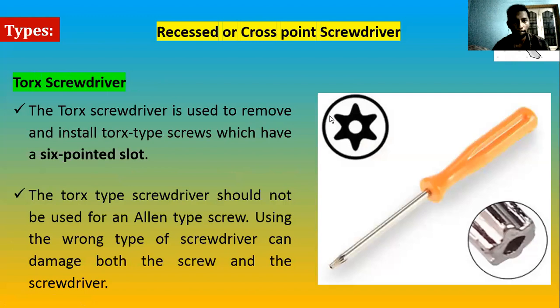Next is the Torx screwdriver. The distinctive feature is a star-shaped design — not exactly a star, but it has six peak points, as you can see in the diagram. It is used only on screw heads that have a six-pointed recess. Important point: Torx types should not be used for Allen-type screws. Allen screws have a hex design — not six points but a large hex hole. Do not confuse Torx with Allen key — they are different.